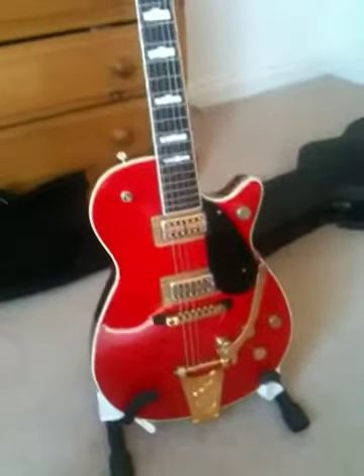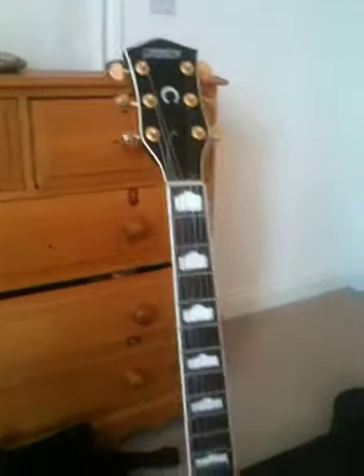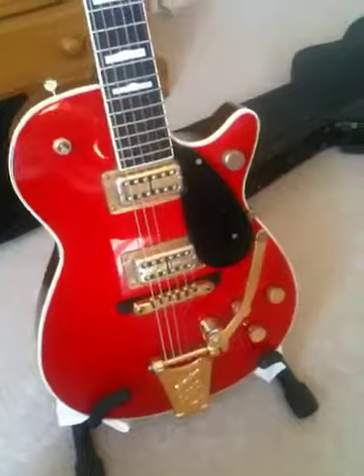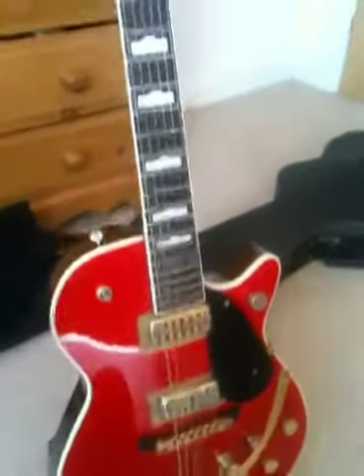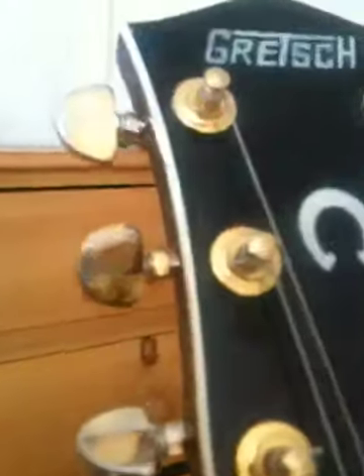That's the guitar as you can tell. She really is in great shape considering it's a 1990, I think this one. Some of the gold's tarnished a wee bit in its time but nothing too dramatic. The tuning pegs have a little bit of tarnishing but nothing to scare anyone — it's just going to happen from use obviously.